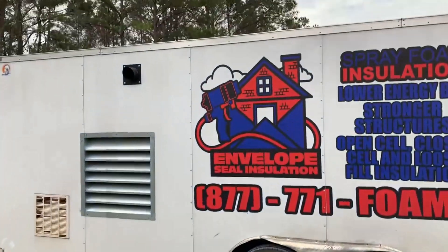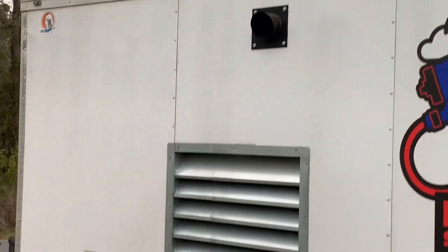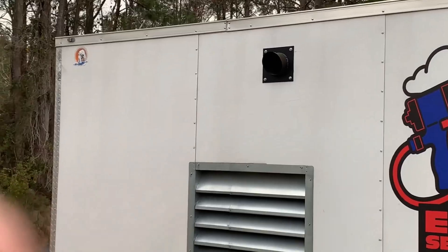These guys are just about getting ready to go, so let's go figure out what's going on. They've got their own generator, and things are kind of loud.